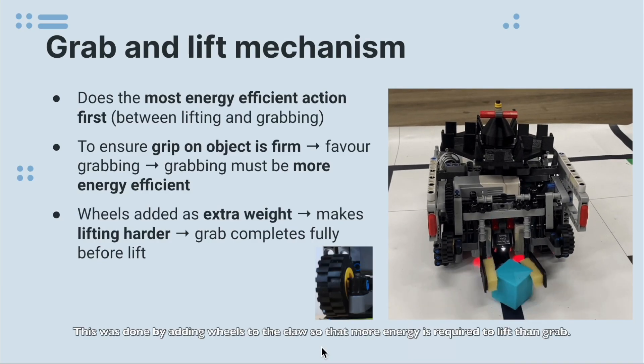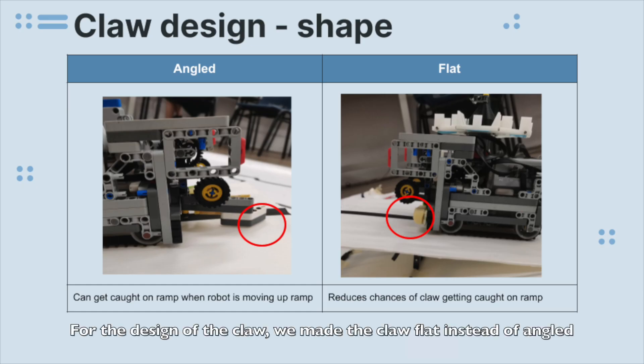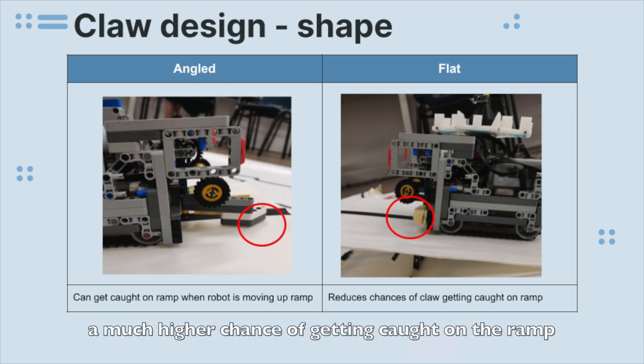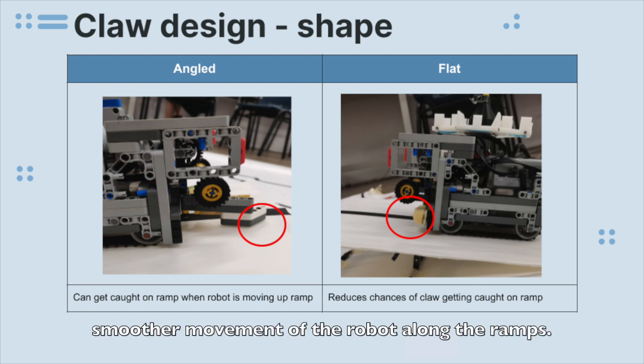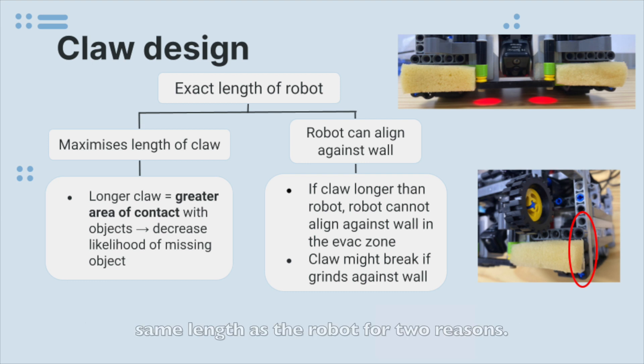This was done by adding wheels to the claw so that more energy is required to lift than to grab. For the design of our claw, we tried to make the claw flat instead of angled. As shown in the picture, the angled claw has a much higher chance of getting caught on the ramp while the robot is moving, as compared to the flat claw. Therefore, we decided to have a flat claw to ensure smoother movement of the robot along the ramps. The length of the claw was also designed to have the same length as the robot for two reasons. Firstly, having the claw as wide as the robot ensures a greater contact area with the object, especially for the larger balls. This decreases the likelihood of the robot missing the object or dropping the object in the middle of the pickup.